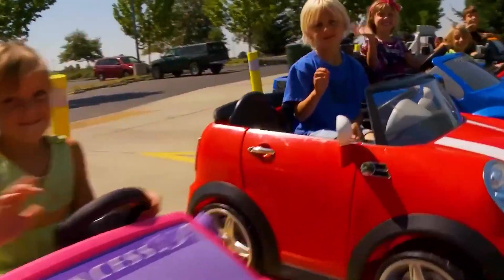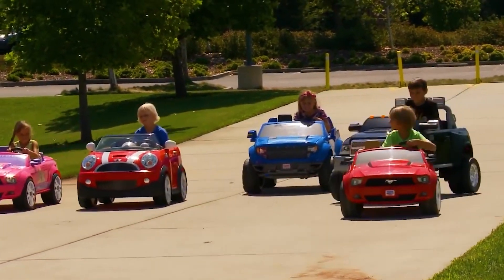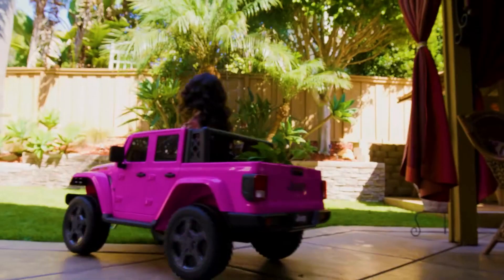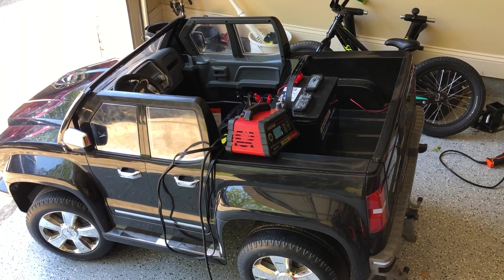However, when your little speedster hops into their Power Wheels, it's not just about the battery. The duration of their battery-powered adventure depends on several crucial factors, like riding speed, the type of terrain your child explores, their weight, and the age of the battery.